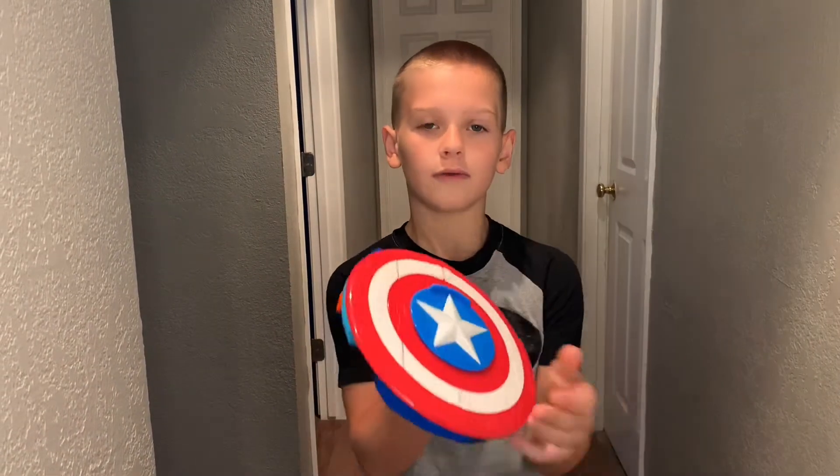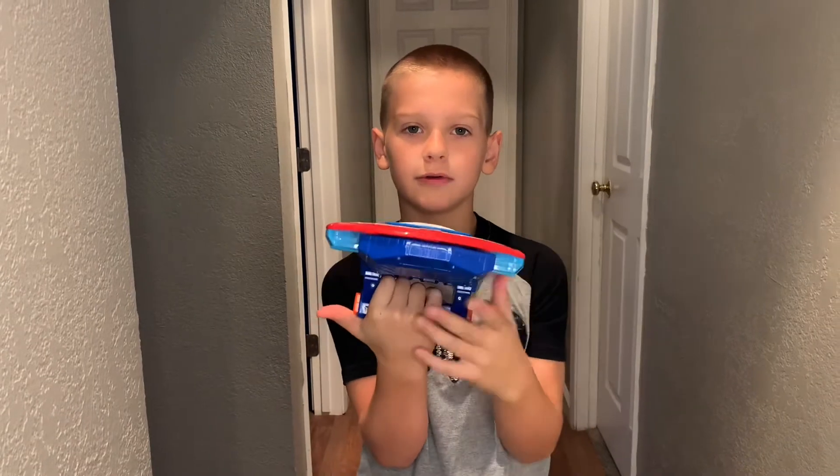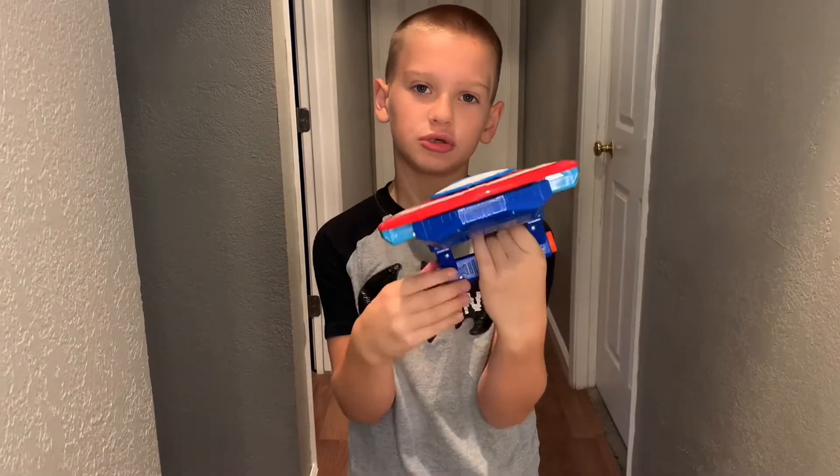Hey guys, today I'll be showing you the Marvel Nerf Captain America Shield Gun Strike.